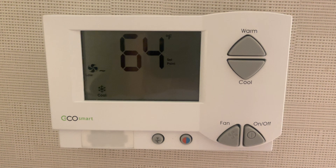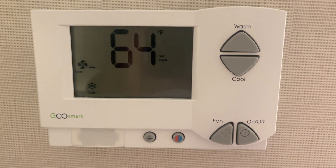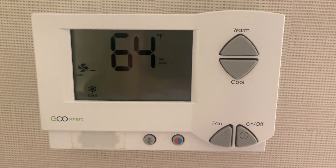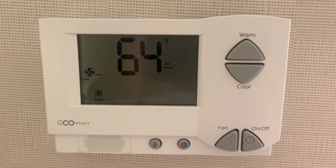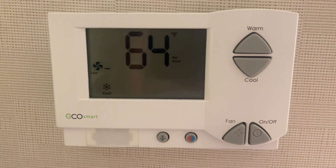I hope this helps some of y'all, because I know it was driving me insane. 68 degrees in Miami in the summertime when it's 100 degrees outside is not going to cut it. So I hope this helps. Y'all have a great day.